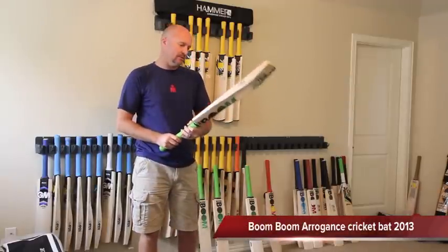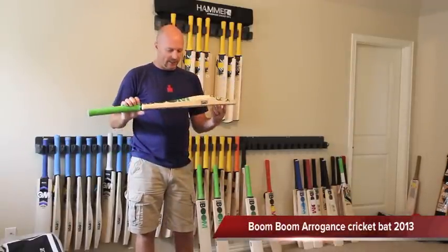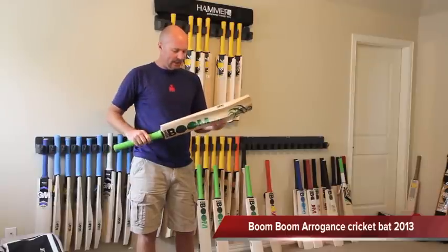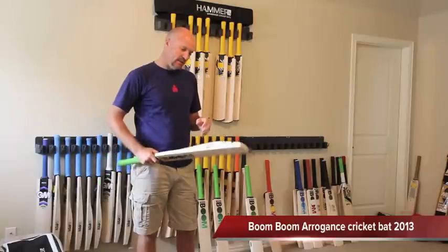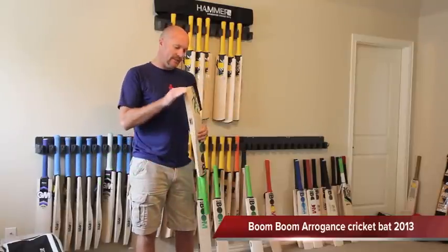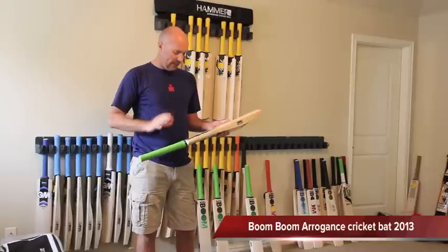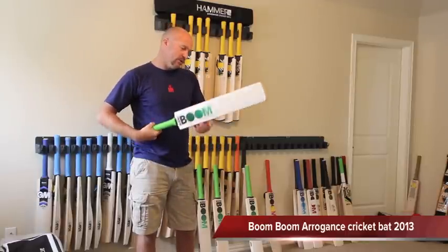Hey guys, Jason here from CricketStoreOnline.com and in today's video review I'm finally getting a chance to talk to you guys about the new 2013 Boom Boom Arrogance Cricket Bats. You would have seen some of the Pakistan international players using it recently in the 2020s and it really is an aggressive style and an awesome looking new bat.